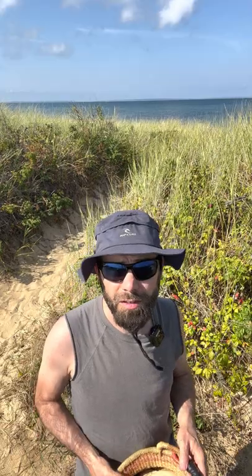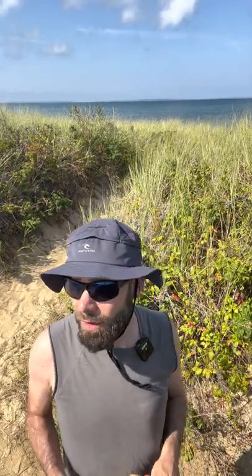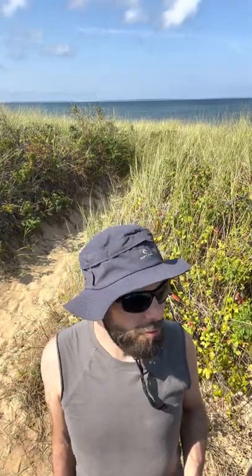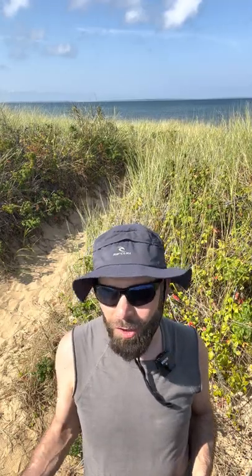Beach roses are an invasive species, so you can actually harvest as many of them as you want and you're not going to be hurting any part of the habitat. So check them out when you're at the beach — now if you saw these, you know what they are and you know what you can do with them.